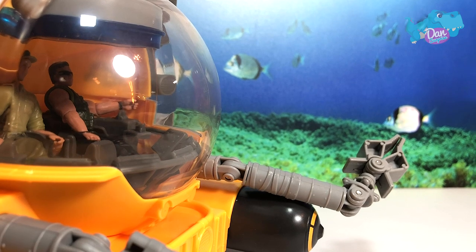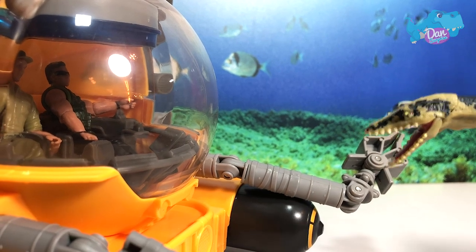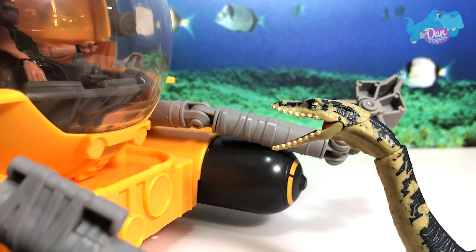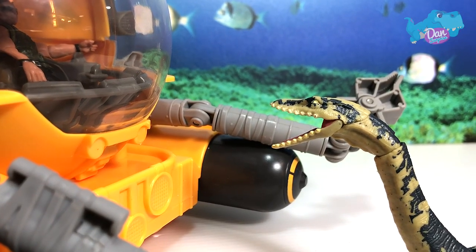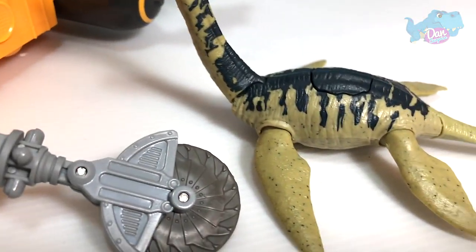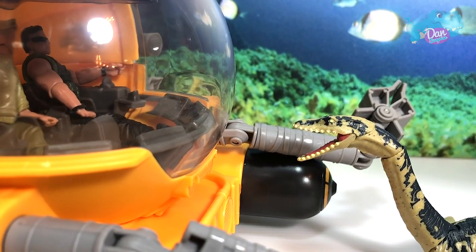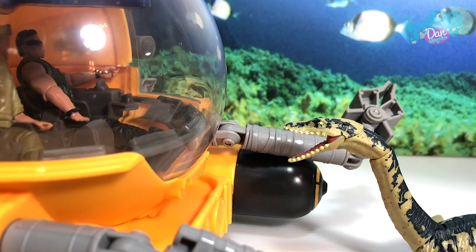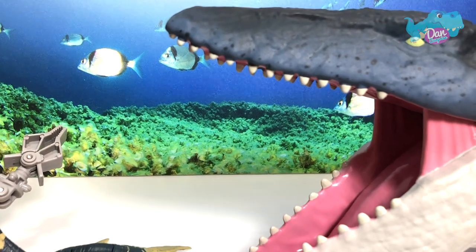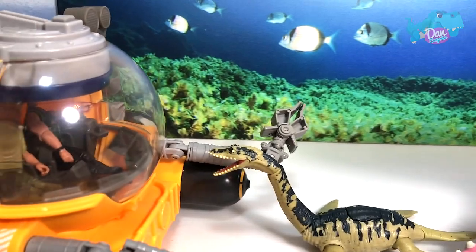Oh, look, what's that? Nothing to worry about, it's just a plesiosaurus. No harm at all! I mean, what's behind the plesiosaurus? Oh dear!